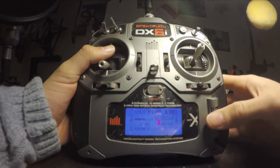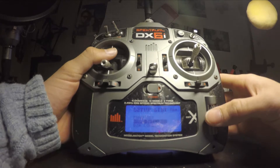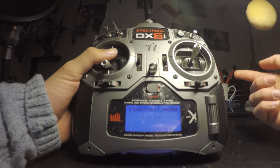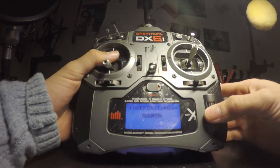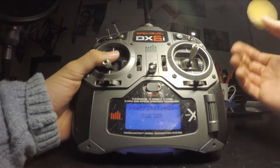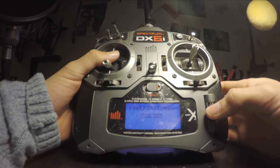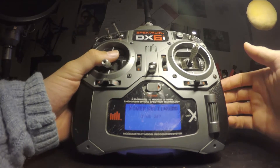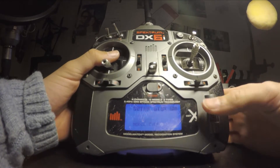The first tip is on the radio itself. As you can see, you have some settings on the radio. What you want to do is check if your power setting is on the max. The max setting you can give this radio is 200 milliwatts, and that is the US setting. If you live in other countries you may have European or AU mode, which limits the power to the transmitter. If you want the full power on this radio, you'll get about 20% more range with this alone. So check your radio before you say your range is crap.